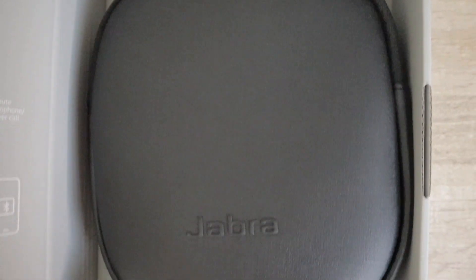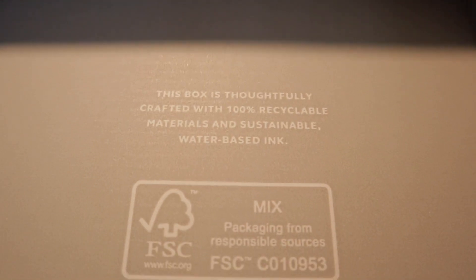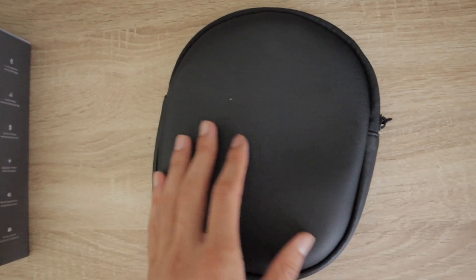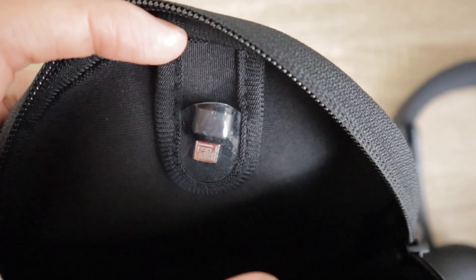On the right side of the box, we have a black leather case containing the headset. When we pull the case out, we see the warnings and declarations. What's really cool is that Jabra designed this packaging making everything out of 100% recyclable material — eco-friendly and very nicely done. The case looks really nice; it's very soft and firm enough to protect the headset. Inside, there's a small inner pocket that stores the USB dongle so it doesn't get lost, and we can also see the headset inside.